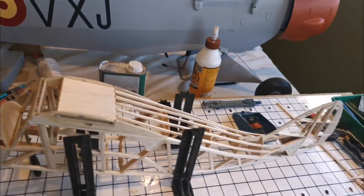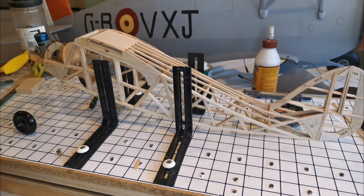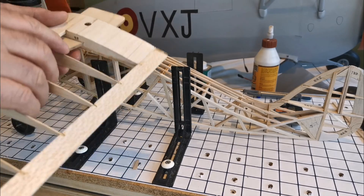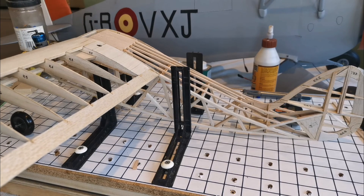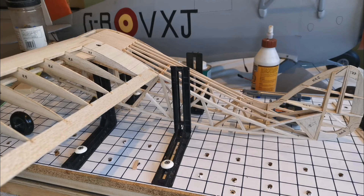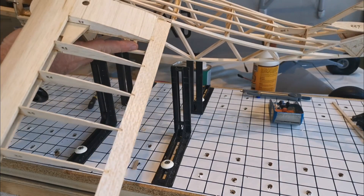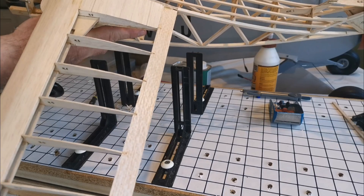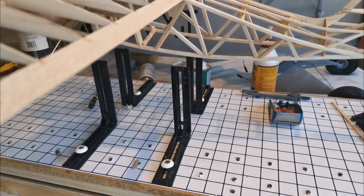I'll actually put the wings on so you can see what it looks like — just bear with me a second. We are all guilty of this aren't we, every now and again putting things together to see what it looks like. There's really only the tail surface to do plus the radio gear and a little bit of sheeting.